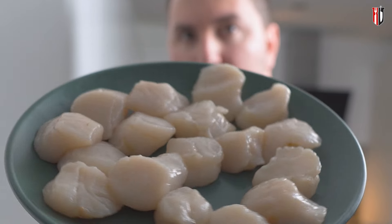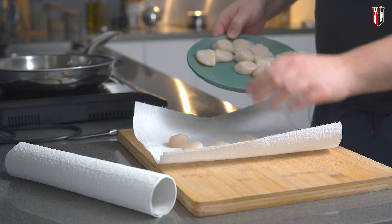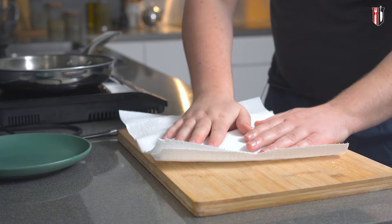Before you do anything else, make sure that your scallops are as dry as possible. This will ensure that they get a nice golden brown color when you cook them in the pan.